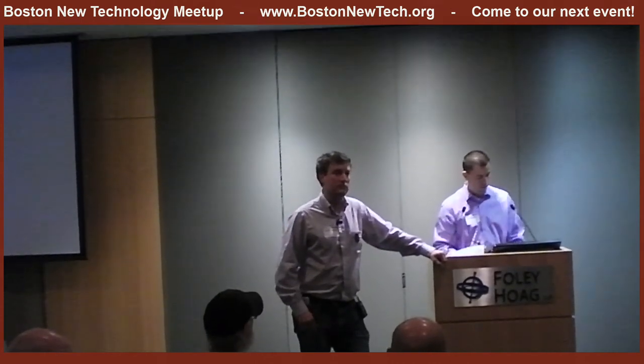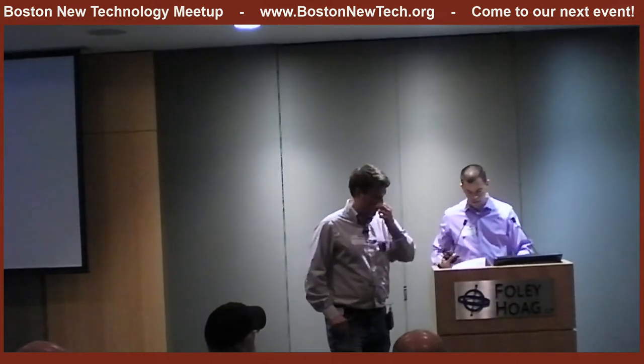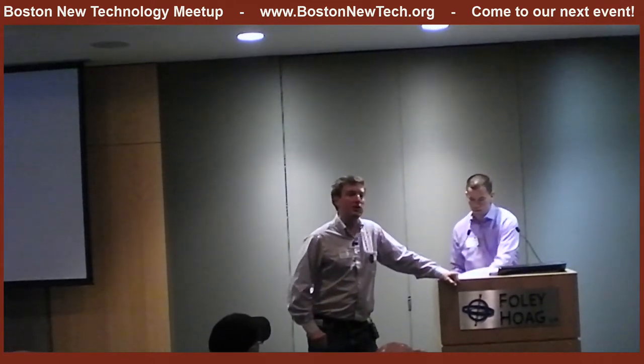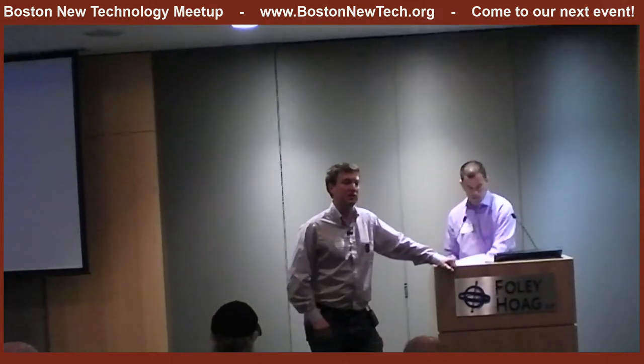Audience question: How does SunSprite interact with other wearables like a smart watch or Google Glass? Eventually we want to integrate it into a lot of different things — we would love to integrate it into a number of devices and platforms. We just launched three weeks ago, so right now we're focused on selling this to people. With a tiny startup it's tough to figure out what your priorities are and what you can get done.